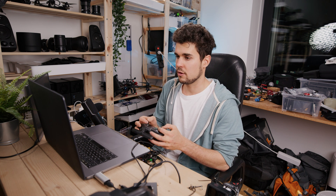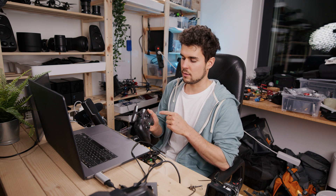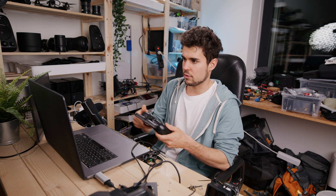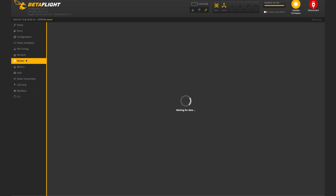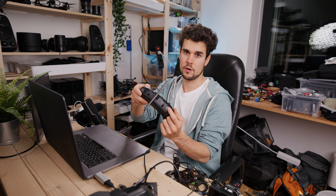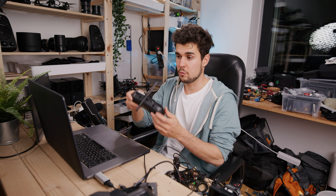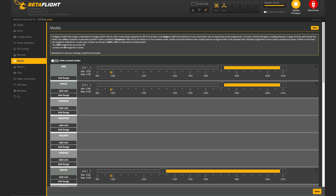You can also take your TBS controller and move the sticks around to see how the drone should move in the proper order. If you want to set your sticks to a different mode, you can do that here too. Next, go to the Modes tab where we can set how to arm the drone. I always put Arm on the first button — switch it to Auto, press the button, and it's automatically set.